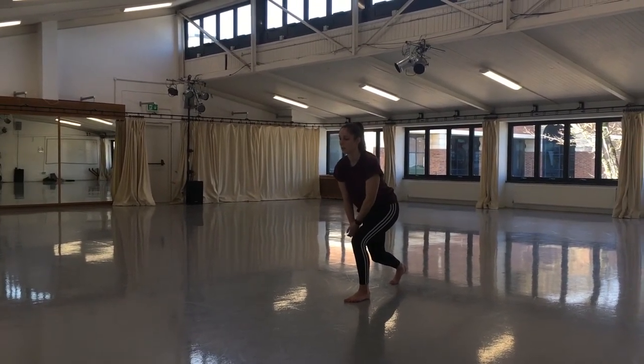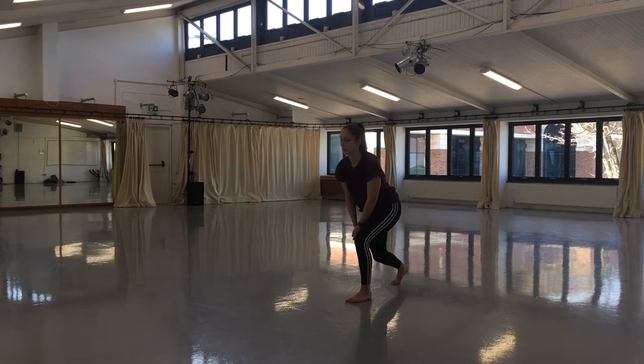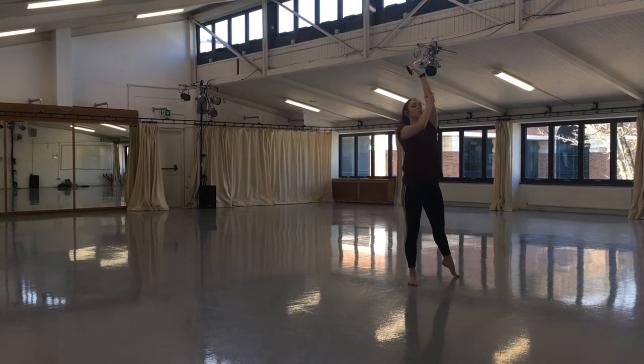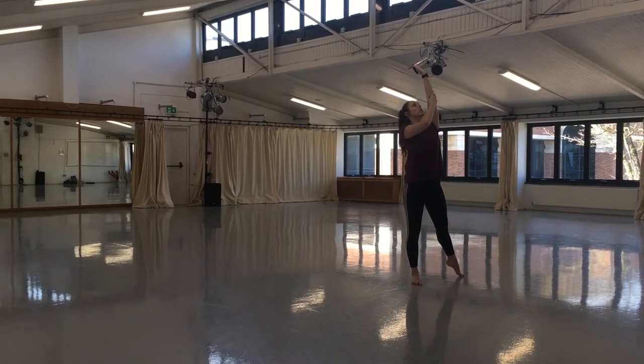Exaggerate right arm by circling outward through the elbow. Transfer weight to right, drag left in, turn to face the front. The right arm throws the left arm high, focus is up to the arm. Feeling of breath and high release through the torso.